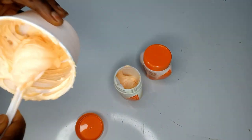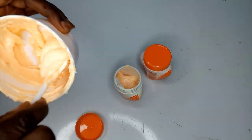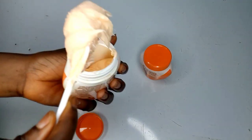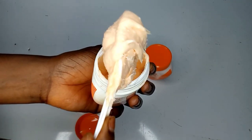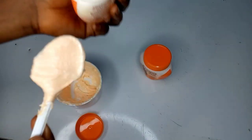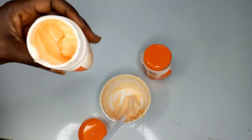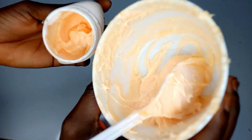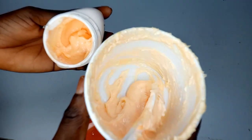The lotion I'm using now has nothing like lightening in it — I'll be introducing it to you guys very soon. I have some new products that I'm trying out and I'm so loving them. I just want to be using this scrub for now to boost the effect of my lotion.